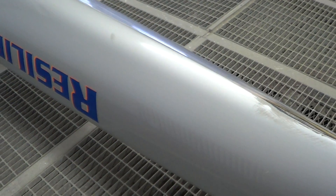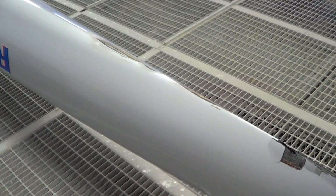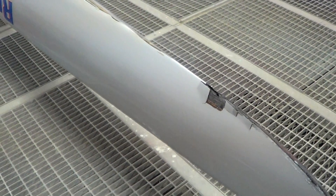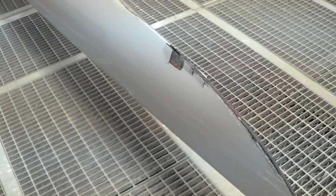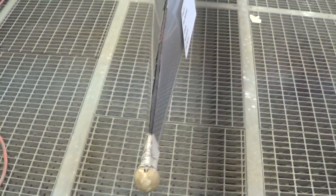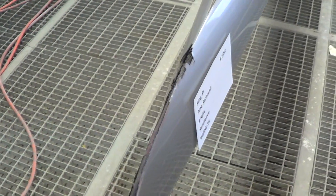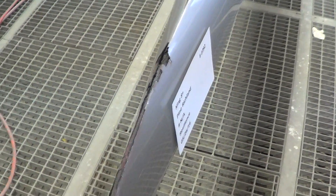So here is an older King 8 that I believe was actually made up in Brunswick when my brother was there. I'm pretty sure my brother built this boat. So you can see the bow was ripped open.